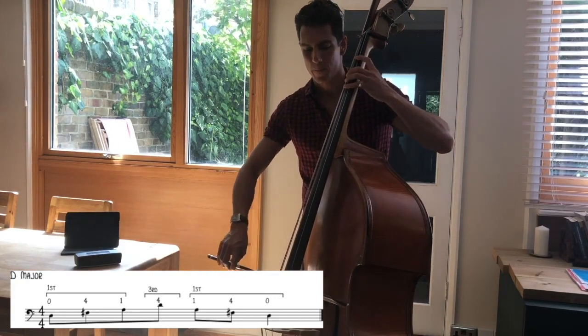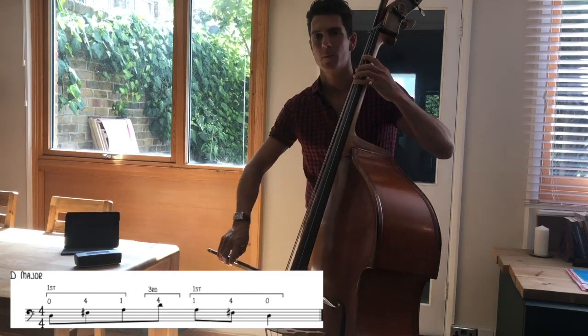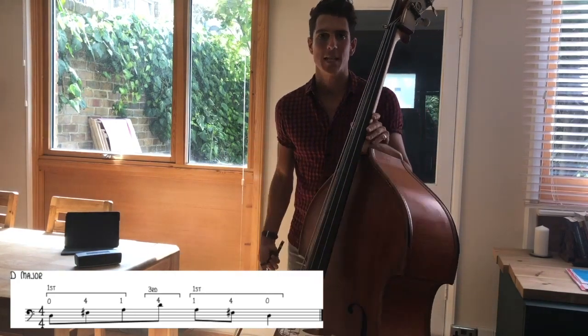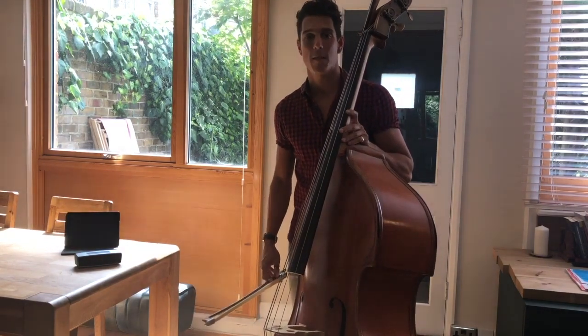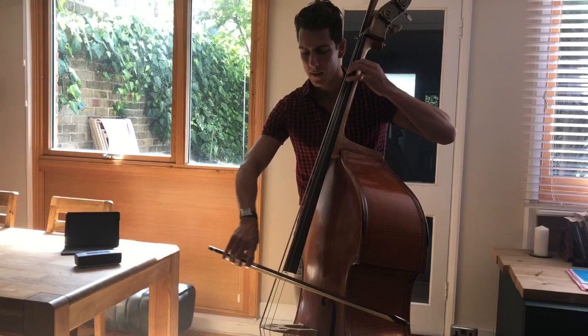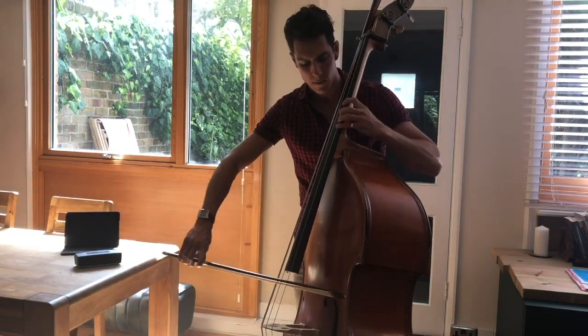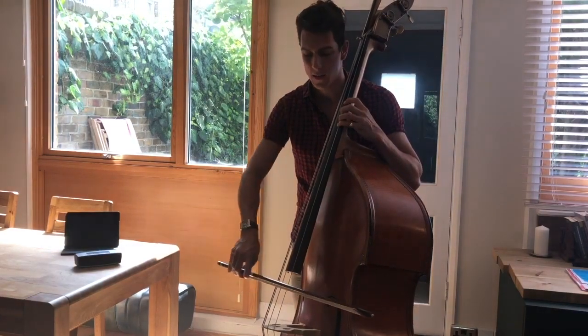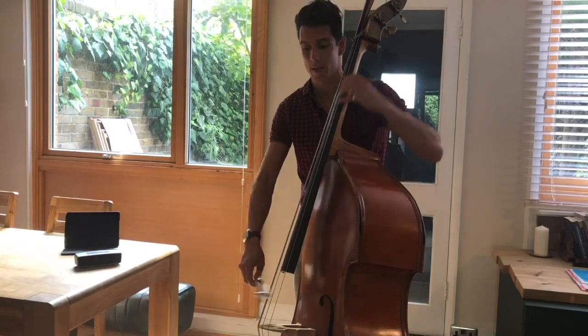D major arpeggio. In a similar way to C major, with the D major scale and arpeggio just practicing that shift from first to third is really useful — getting an A which you can tune with your open A, and then tuning third position with D with your open D.